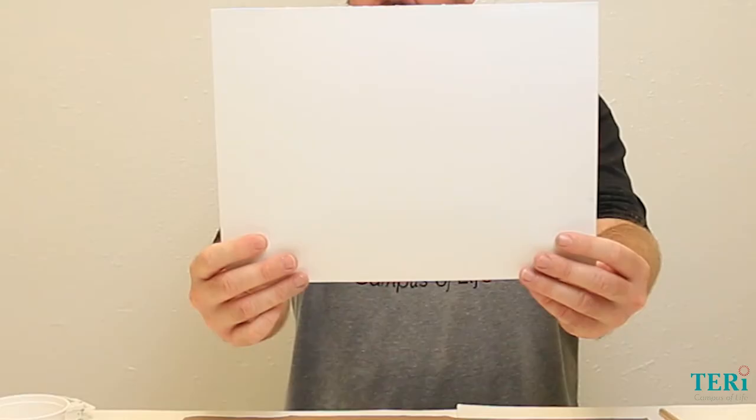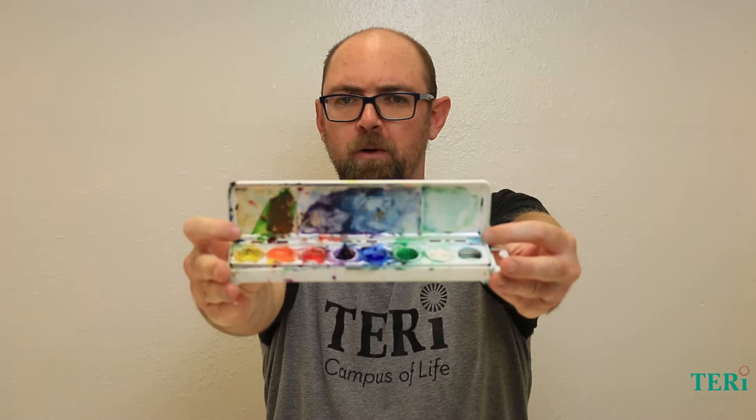Alright everybody, let's go over supplies. We're going to need some paint brushes — I've got three, two flat and one round — a piece of watercolor paper, crayons, paper towels or napkins, watercolors, a cup of water, and I have this cardboard board on the back for easy transport.